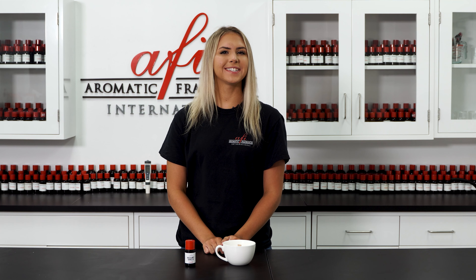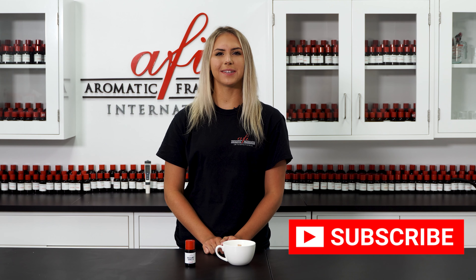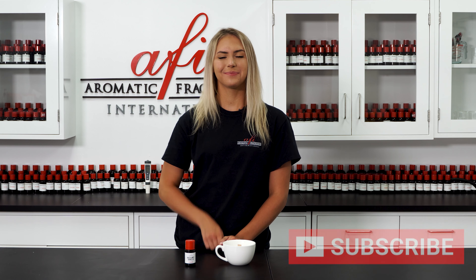If you like this product, take a look at our scented black spark. These products both make a beautiful aroma and would go perfectly together. Thanks for watching today's AFI DIY. Don't forget to subscribe and hit the bell so you'll be notified when we post new videos. Bye!